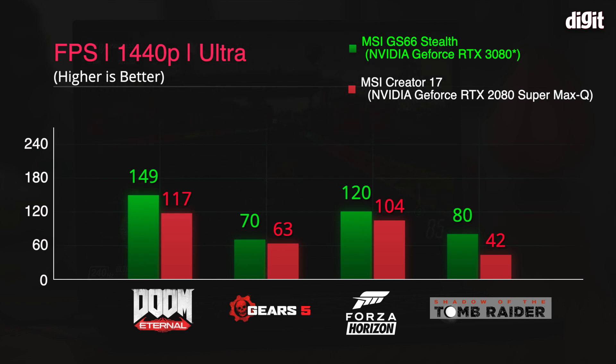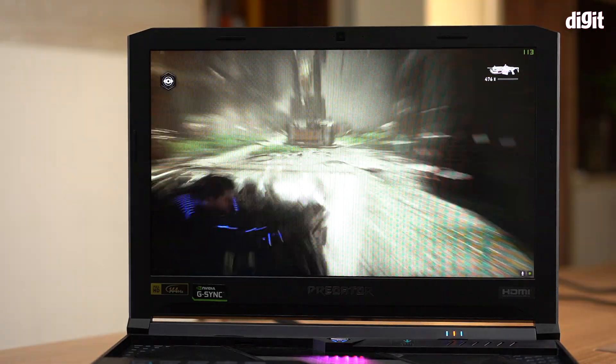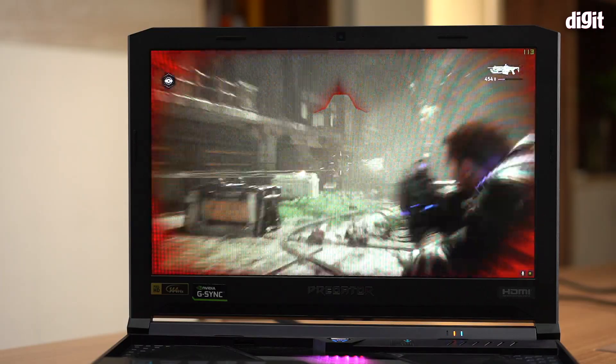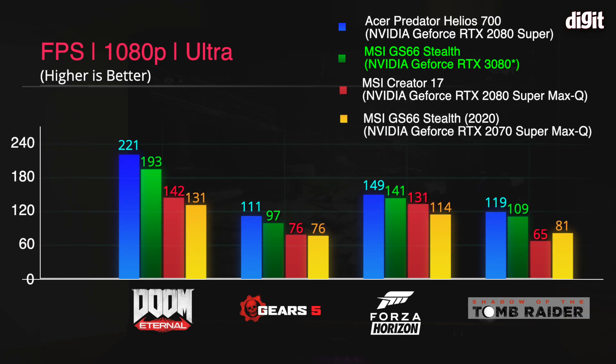If you tone down the graphic preset by one level to high, we see a slightly bigger jump — for example in Forza Horizon 4, the MSI Creator 17 gave us 130 FPS and this model gives us 146. However, things change a lot when you put the Acer Predator Helios 700 into the mix. Not only is it a 2080 Super, but it's also a non-Max-Q — the Max-P variant — so more performance. And we see that in all games, the Predator Helios 700 outperforms this 3080-equipped GS66.